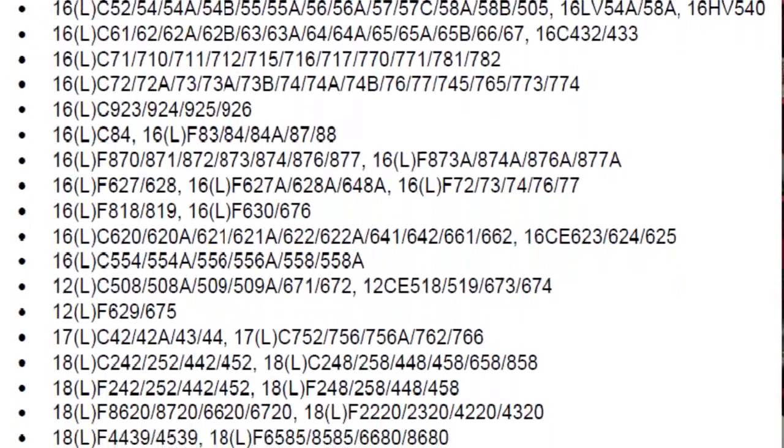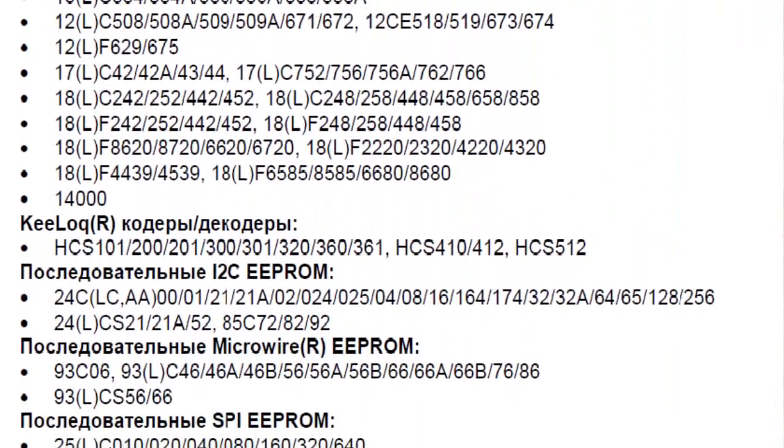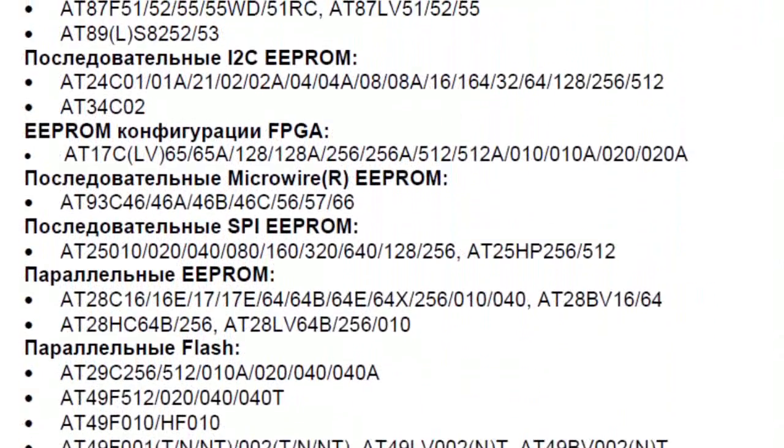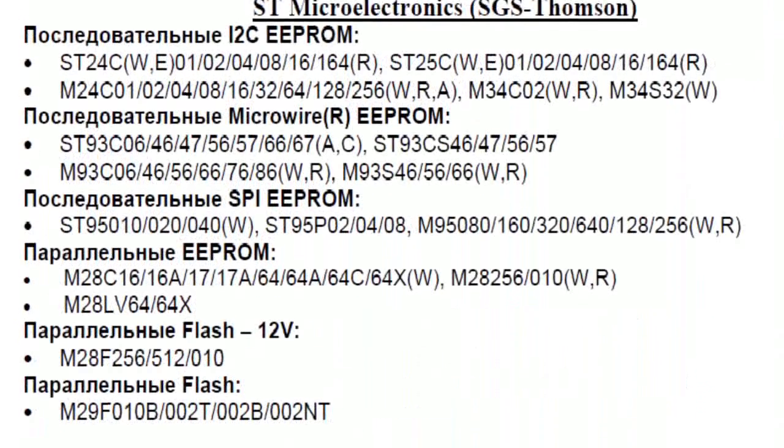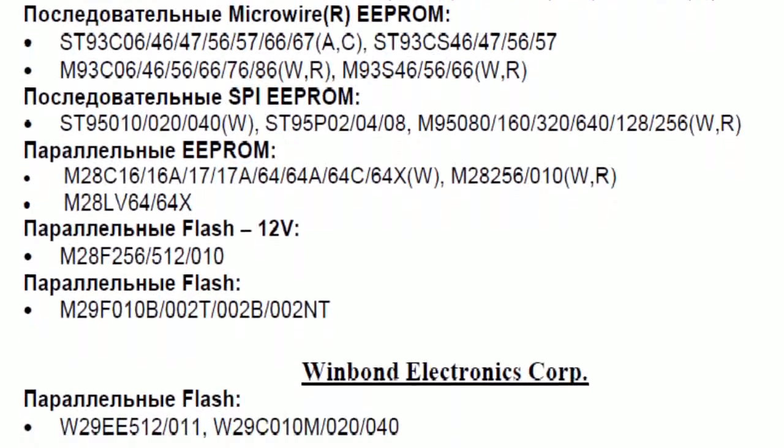The PIC PROC V3 Programmer by Tally Systems is designed to program a wide range of microcircuits. It can be used either in mass production programming or in the process of development and tuning of new devices. PIC PROC supports over 800 devices including PIC controllers by Microchip, AVR and MCS51 controllers by Atmel, as well as various parallel and serial connection EEPROM and flash memory microcircuits.